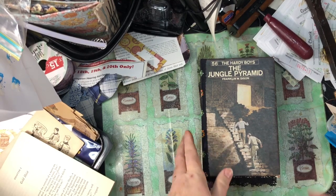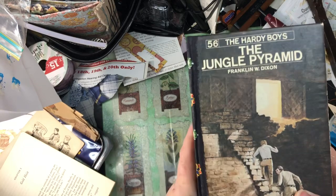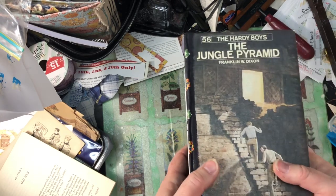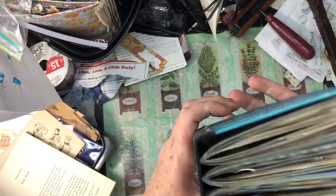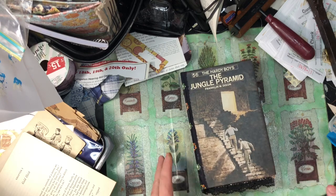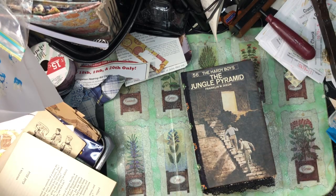Hi everybody. I've been working on this Hardy Boys book and I really haven't been filming anything. But I'm getting ready to put journaling cards and tags in it so I thought I'd go ahead and turn it on. I got all the pockets in and then I found another stash of pockets so I added some more, so it's really full of pockets and things. It's still not bad — if you squeeze it just like that. This is going to be a little chubby one. I've got some things stockpiled here for putting in the pockets. It's not going to be near enough but we'll see how far we get.